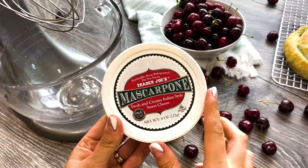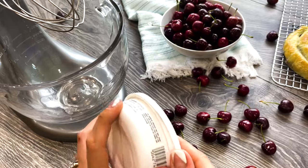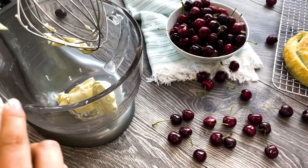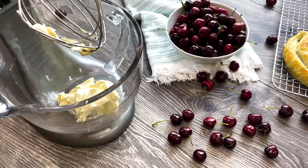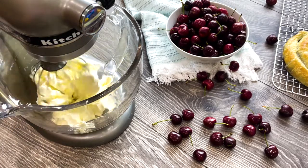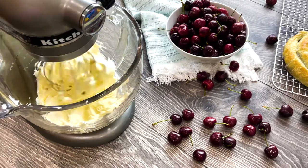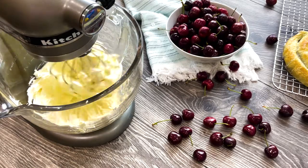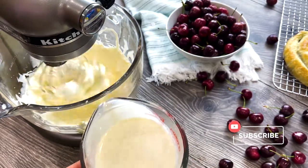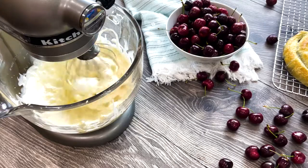While the cakes are cooling, let's prepare the mascarpone frosting, which happens to be my favorite. In a bowl of a mixer fitted with a whisk attachment, add 16 ounces of mascarpone and lightly mix it.